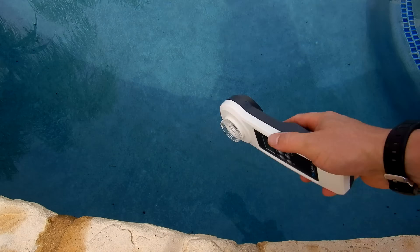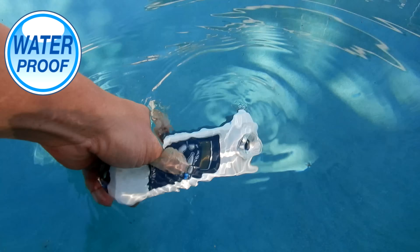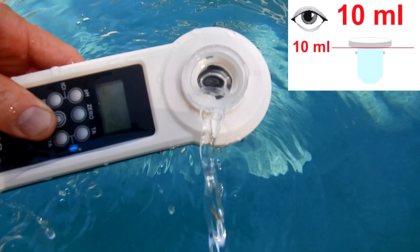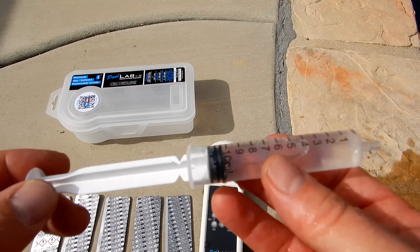First you want to make sure the unit is clean. Go ahead and dip it in the pool and rinse it. The PoolLab 1.0 is completely waterproof, so you can actually dip it in the pool to get the 10 milliliter sample of water. Just shake off any excess water until you're at the 10 milliliter mark. If you choose, you can use a syringe to get the 10 milliliter sample of water for your testing.